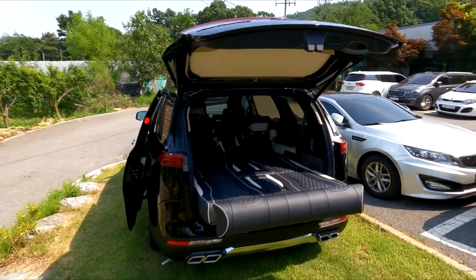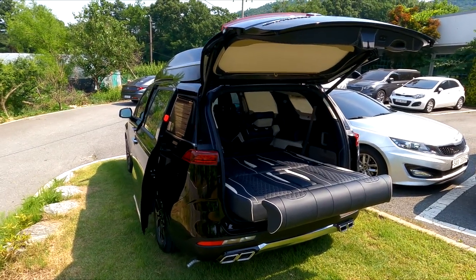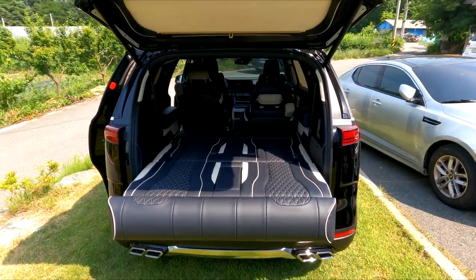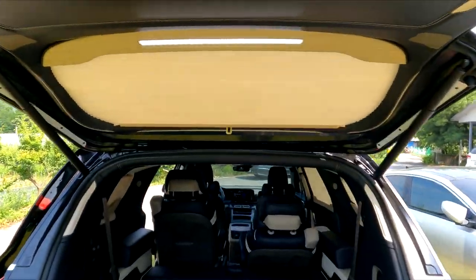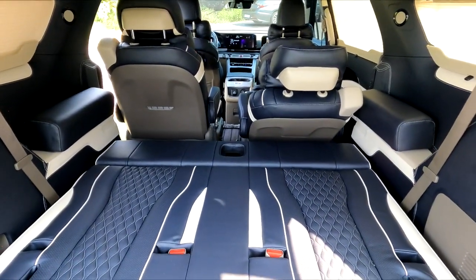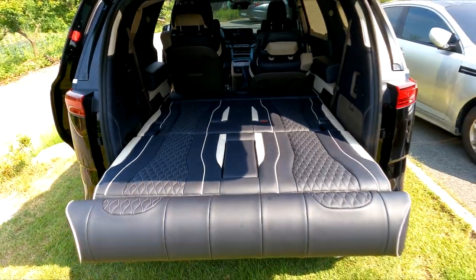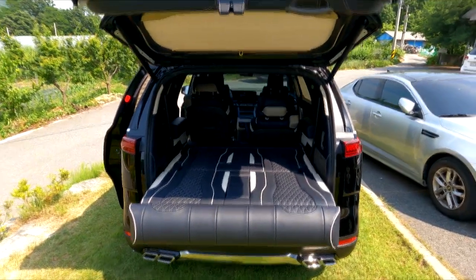Today at ArtOne Yard, we filmed the GV066 4th-generation new Carnival 7-seater gasoline Signature full-option, exterior in ABP color, interior in saddle brown, with ArtOne's 3rd-row electric bed seat installed and the inverter excluded from the electrical build. The GV80 with options approaches 90 million KRW, but this vehicle comes in under 80 million KRW all-in — great value. Please subscribe and like the ArtOne24 channel. Today's filming was done with the GoPro Hero Minor. Have a great day, thank you!